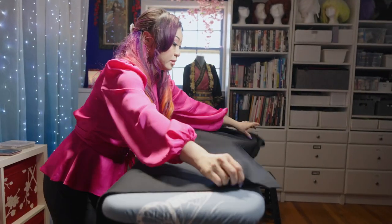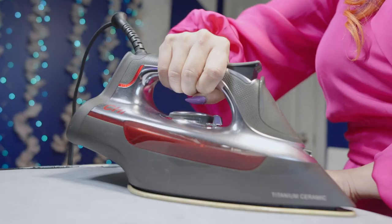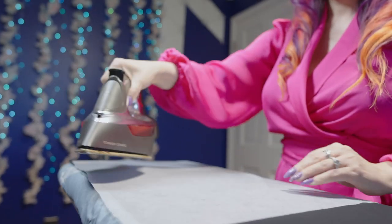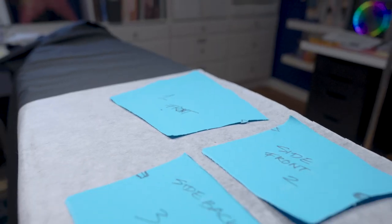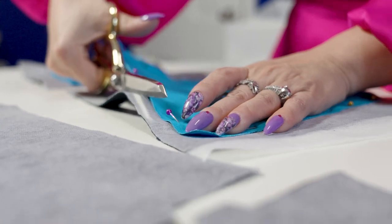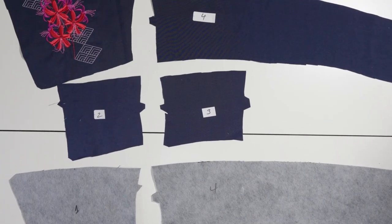My belt lining is a corset coutil, but you can also use duck cloth or a medium-weight woven fabric. To add even more stability to my belt, I cut a piece of interfacing and ironed it to the inside of my lining fabric. Then I placed the pattern on the interfacing in the same direction as the outer layer and cut out four lining pieces as well. Be sure to mark your pieces so you don't lose track of them.